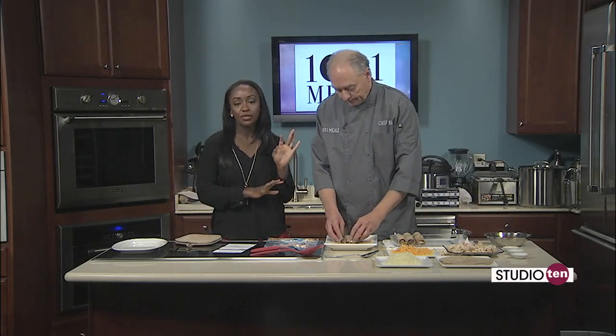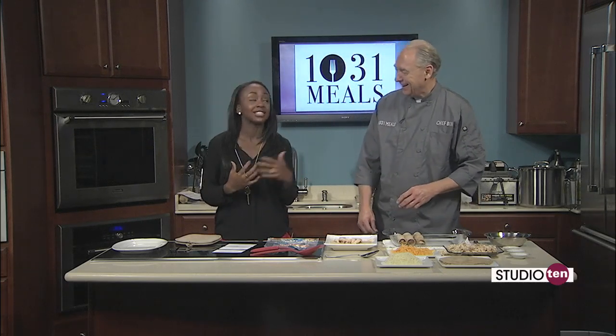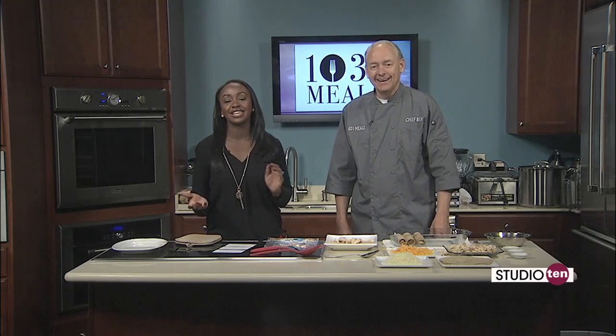So we're going to continue making these, pop them in the oven, and then we'll check back in with you in just a few minutes. Were you cold this morning when you stepped out? I was absolutely freezing — I am a cold-natured person. So let's see how long that weather is here to stay. Let's check in with Matt and Joe — Matt, how long is it here to stay?